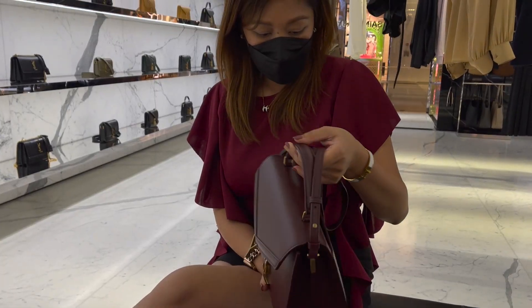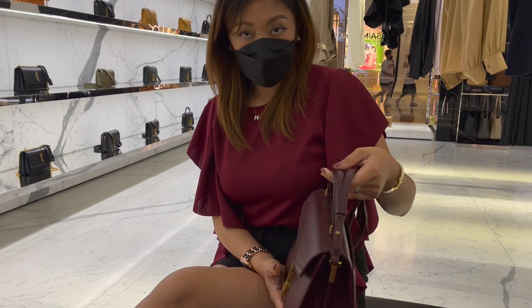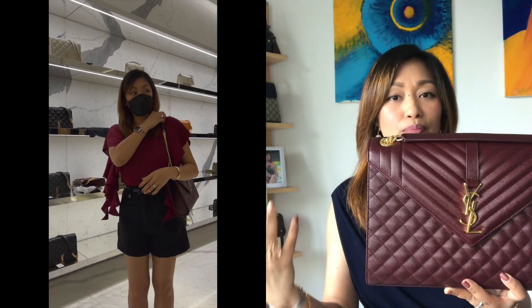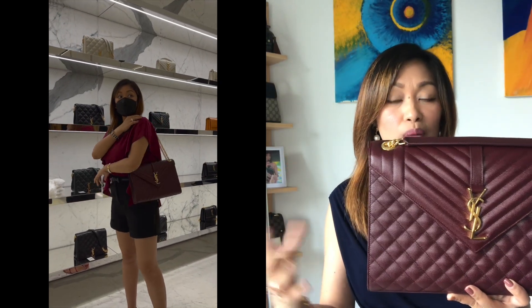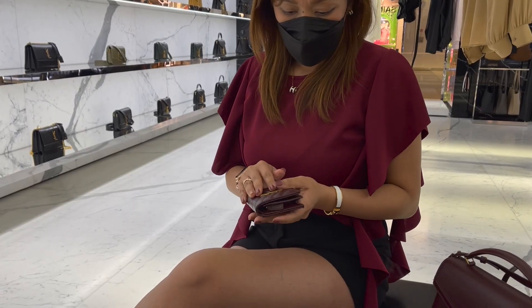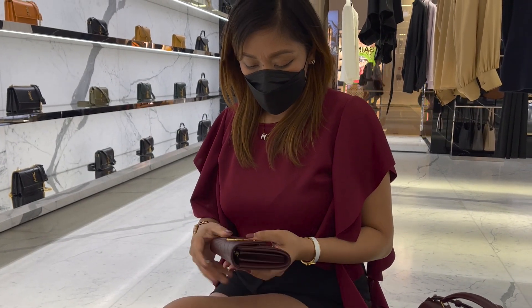I wasn't able to see this bag on display, so the SA asked me what particular bag I was looking for. I said I'd like the envelope bag in the large size but in burgundy. He showed me not only this bag but also other burgundy bags they had. I'm going to try to insert a clip of me at the store trying it out and looking at wallets and small leather goods that would match this bag. Isn't she beautiful?